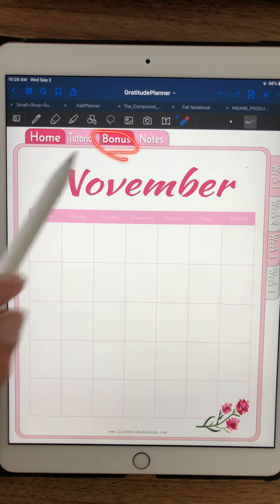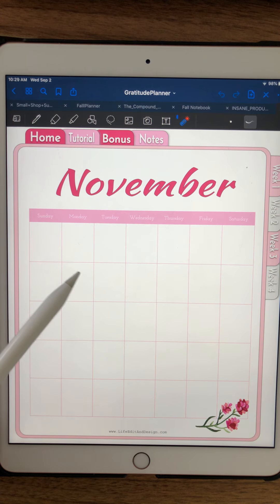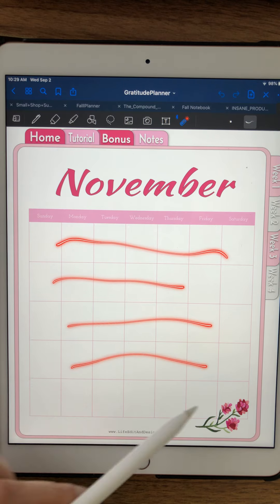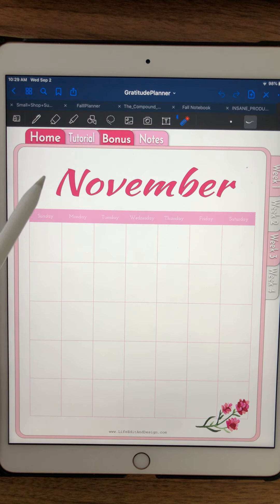Then we have the bonus tab — these are bonus pages that will help you have more fun with this experience. One is an undated November calendar, so at any time you can go in and fill this out. If you aren't using November, you can put a big white sticker over it, or use the shape tool to put a big white block over it and put any month you want in there.